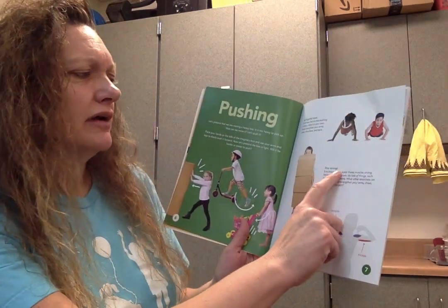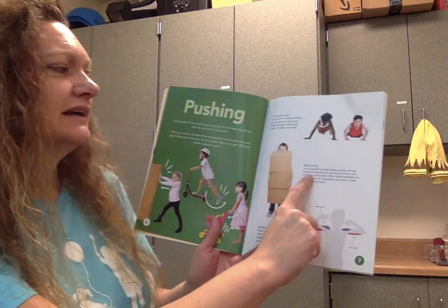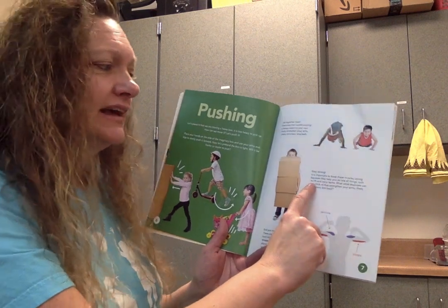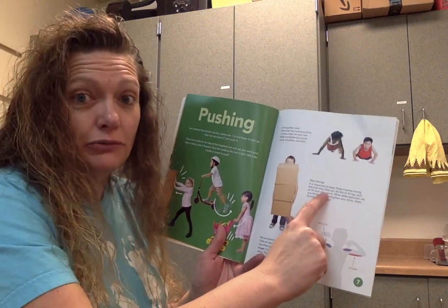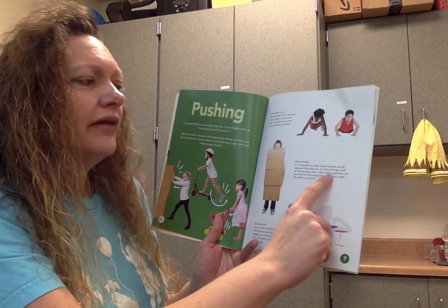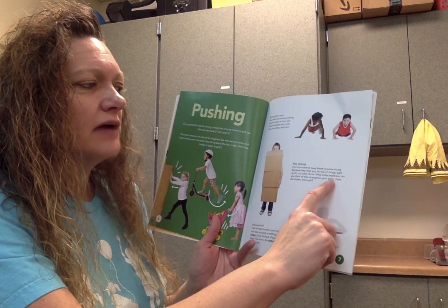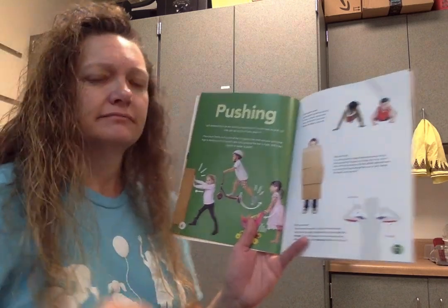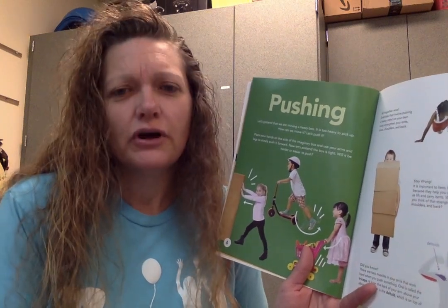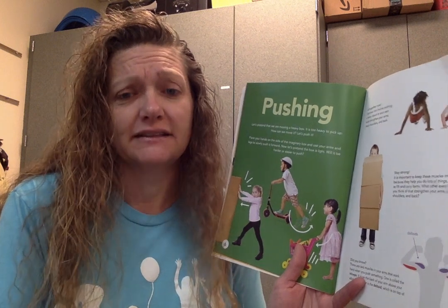Stay strong. It is important to keep these muscles strong because they help you do lots of things, such as lift and carry items. You want to be strong. What other exercises can you think of that strengthen your arms, chest, shoulders, and back? What other exercises can you do with your family to strengthen all of those muscles?